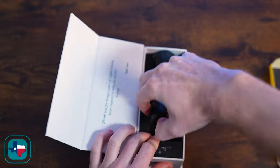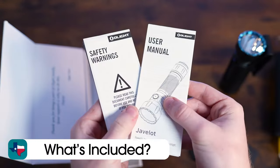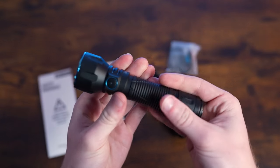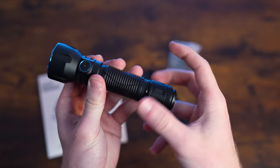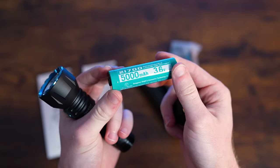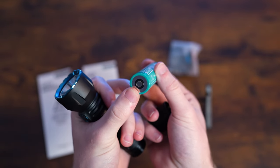Now unboxing the contents up here on the desk, let's see what's included with your purchase of the Olight Javlog. First off, obviously the Olight Javlog itself, and it's going to be coming with the included Olight 21700 size battery, which is going to have a 5,000 milliamp hour capacity. However, this is going to be the Olight proprietary battery type.